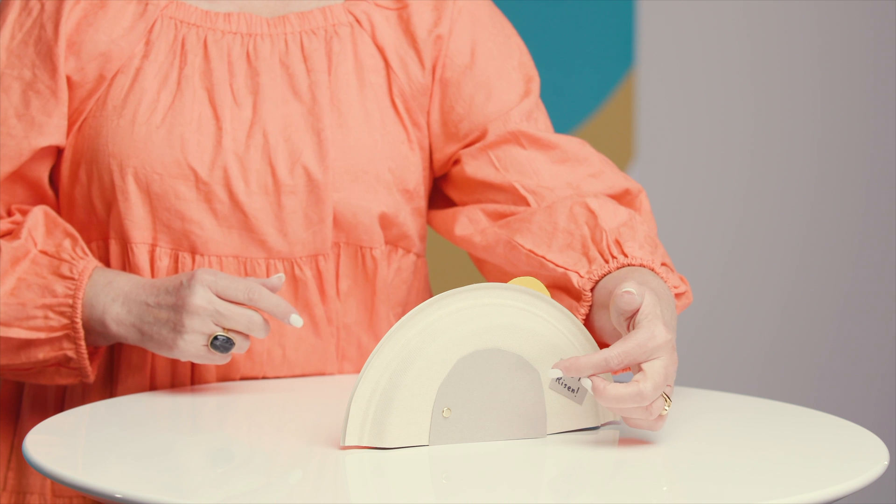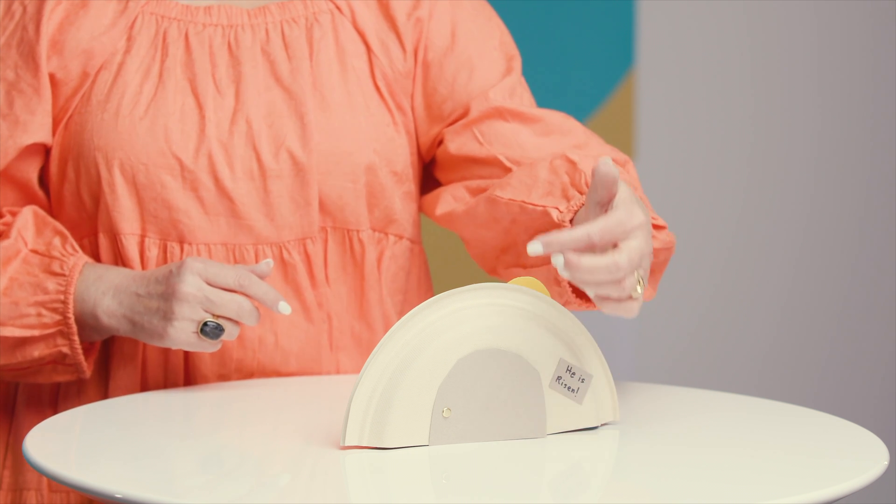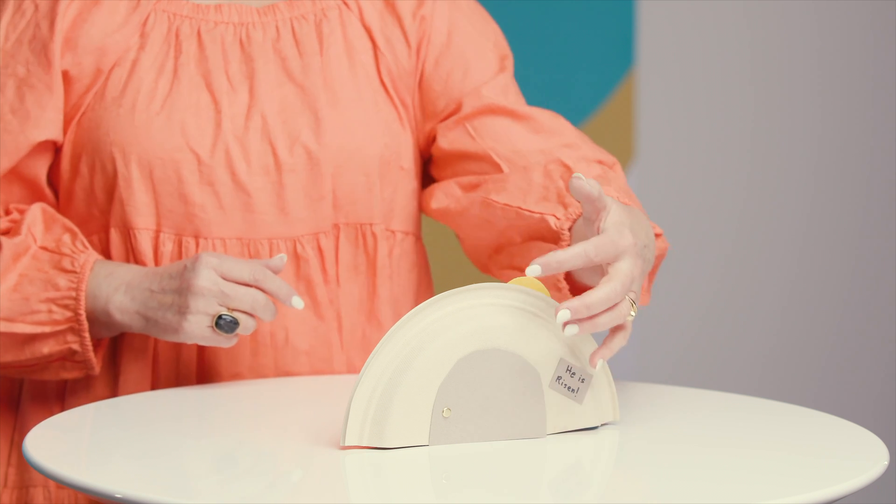We started with a paper plate and you can color the outside of the paper plate with crayons or markers. Then you cut it in half and cut the door to the paper plate. You don't want to cut it too big because you're going to make a stone. Remember in the story, the stone rolled away. So we're going to attach that stone to the tomb with a brad.